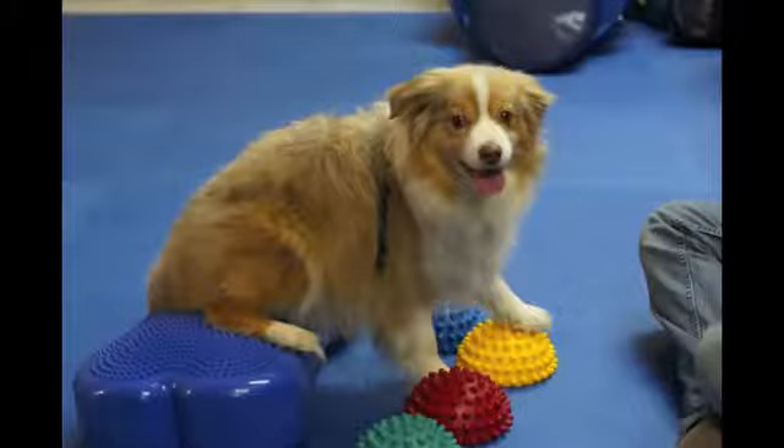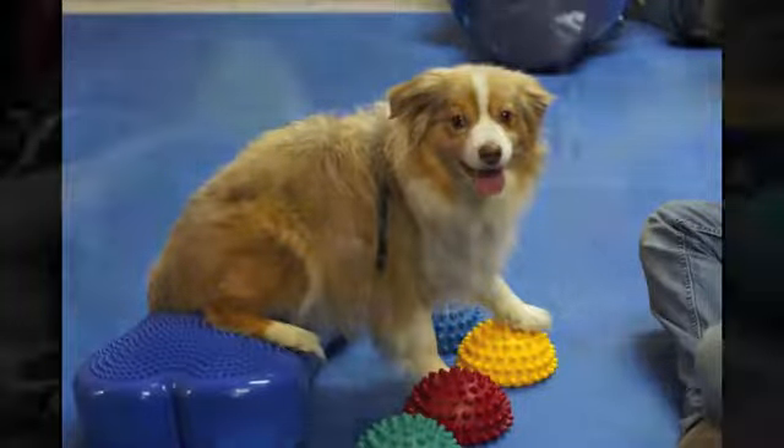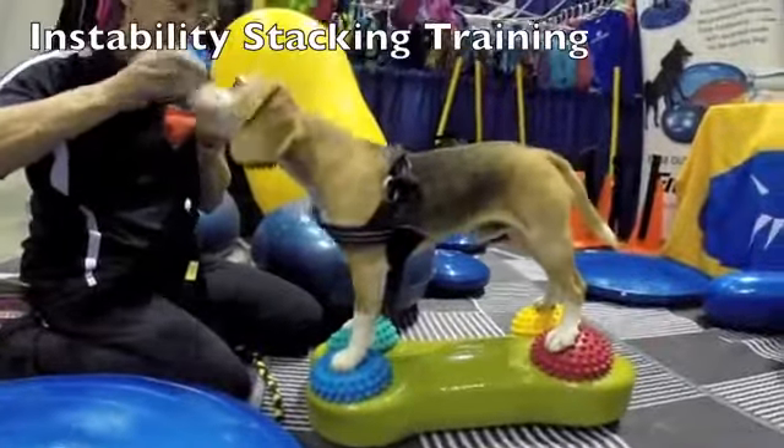You can use multiple pieces of Fitpaws equipment along with the Canine Fitbone. It's great for instability stacking training.